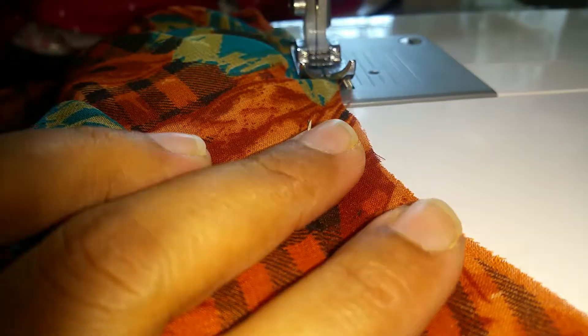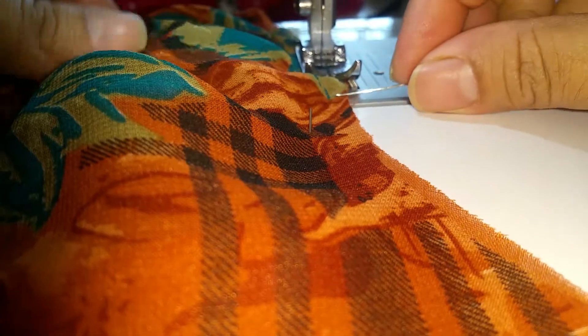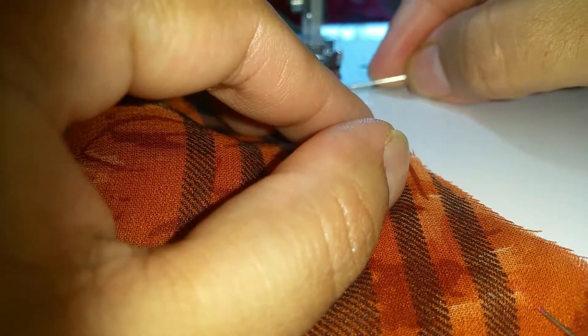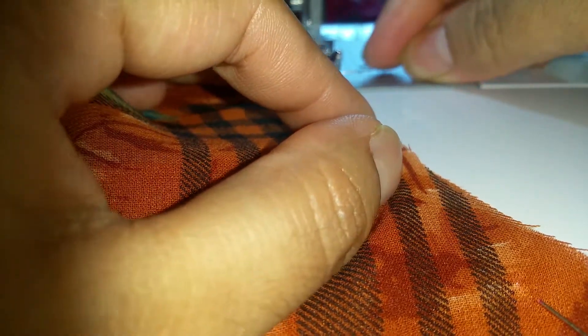Now I'll show you how to sew curved areas — they are really hard because at the end you can be left with one or one-and-a-half inches of fabric, since the foot starts pushing the fabric towards you and the end result is not nice. All you need is patience. What you do — I'm stitching the neckline here — is press your fabric with the help of the needle and push it back, making sure you are not creating any pleats. I'm just pushing my fabric backwards so at the end I won't have any extra material coming out from the corners.